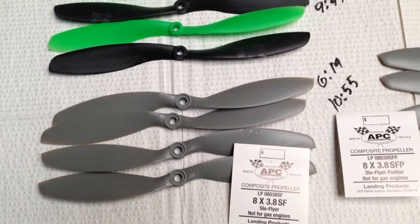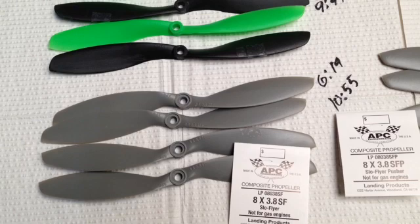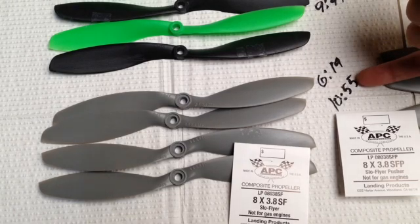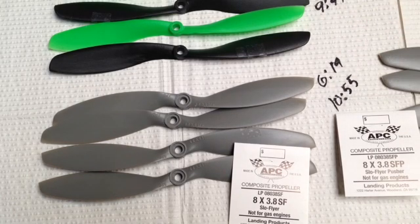These are the APC 8x3.8 slow flyer prop. Nice prop, though I don't like the pitch so much on it. We are getting some decent run times here: 10 minutes 55 seconds to the second warning, and 6 minutes 19 seconds to the first. What I didn't like about these is that they have to spin faster to keep the same amount of lift, so instead of hovering at mid-throttle, I was at about one notch above half throttle.